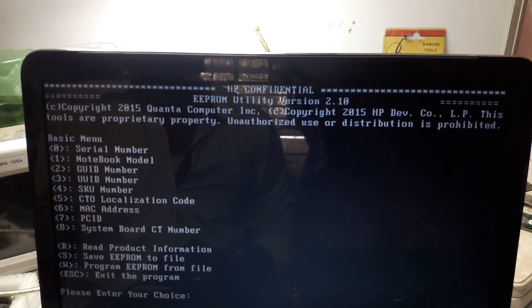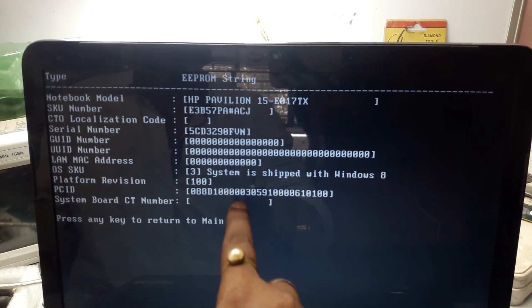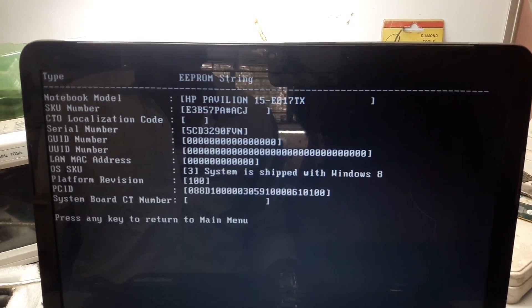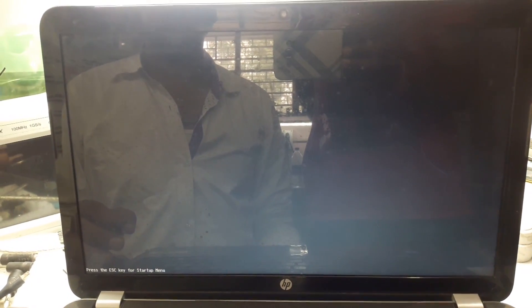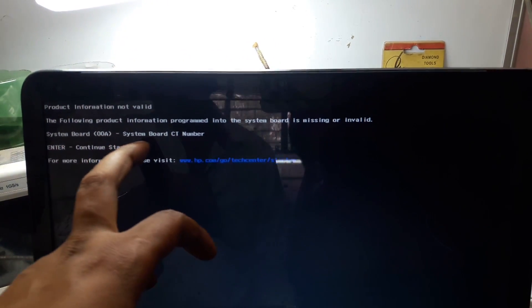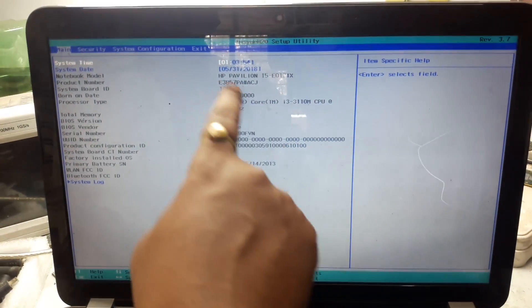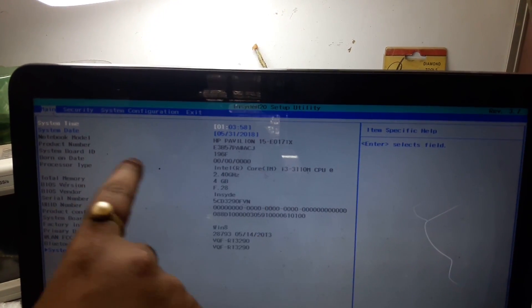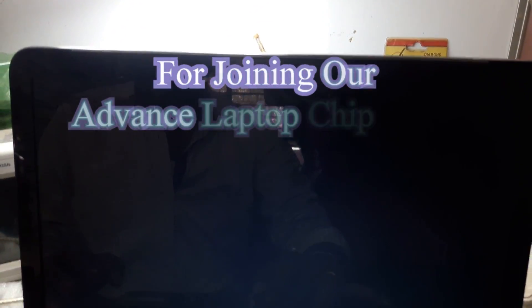Now the PC ID is installed. If you want to see the details, press R to read product information. You can see what we have entered. Now Escape and press Alt+Ctrl+Delete to restart. Checking again — it shows system board city number is missing or invalid. We still need to install the city number. You can see the rest in BIOS — HP Pavilion serial number is installed, but system board city number still needs to be installed.